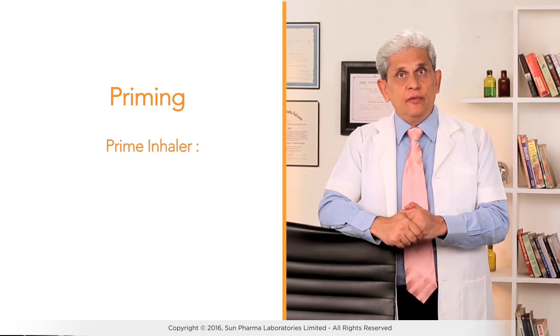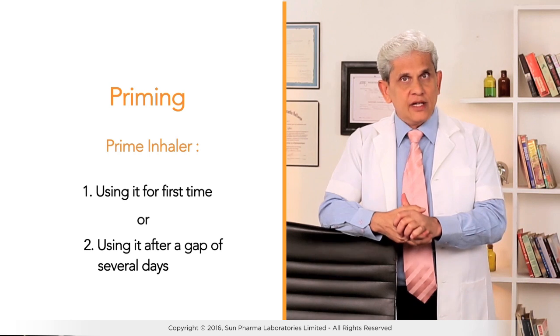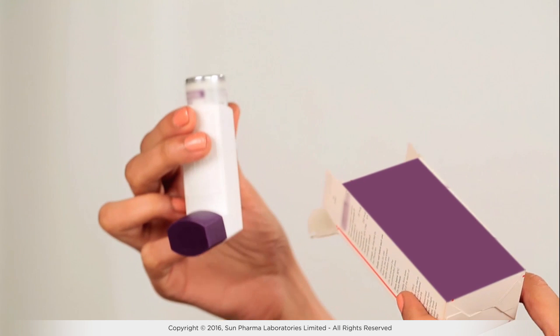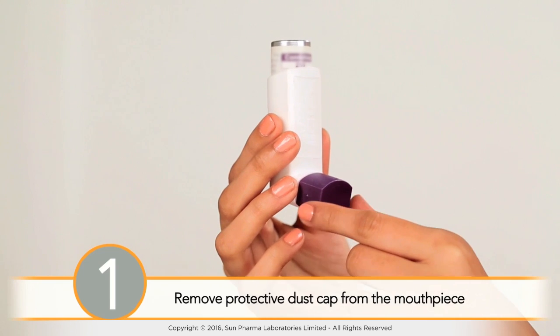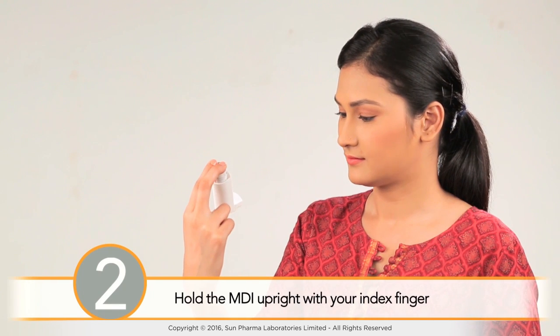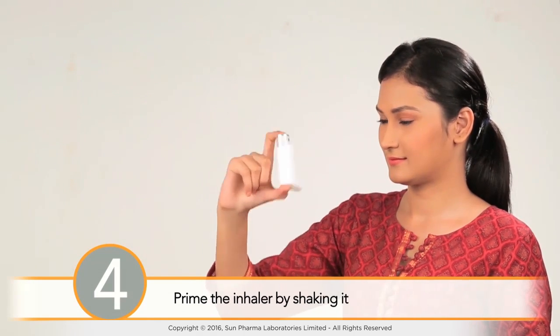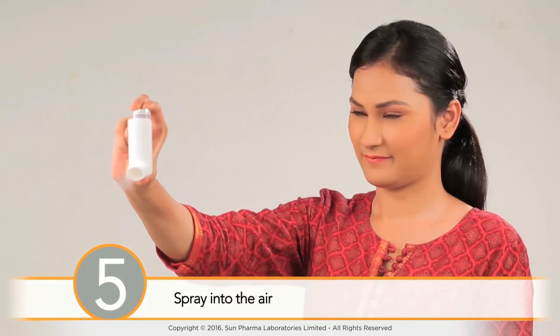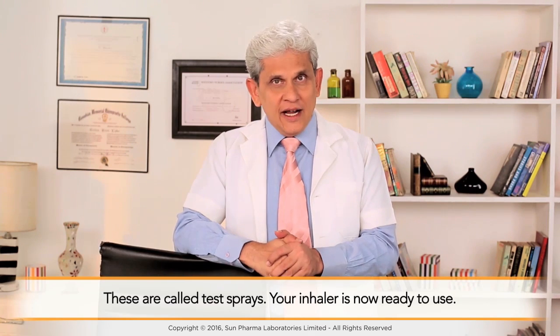Making the inhaler ready for use is called priming. You need to prime the inhaler before using it for the first time or if you are using it after a gap of several days. To prime the inhaler, remove the device from its package, remove the protective dust cap from the mouthpiece, and hold the MDI upright with your index finger on top of the medication canister and your thumb supporting the bottom. Then shake it and spray it into the air away from your face — these are called test sprays.